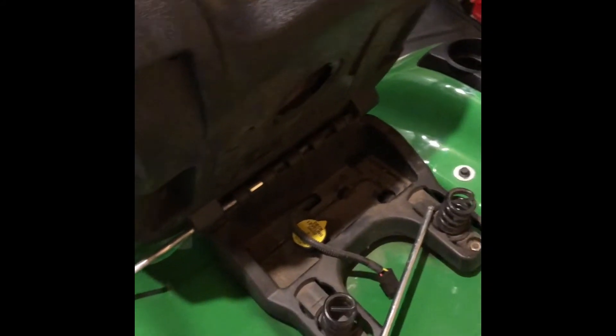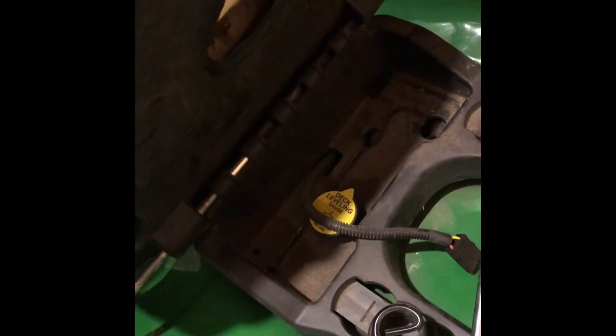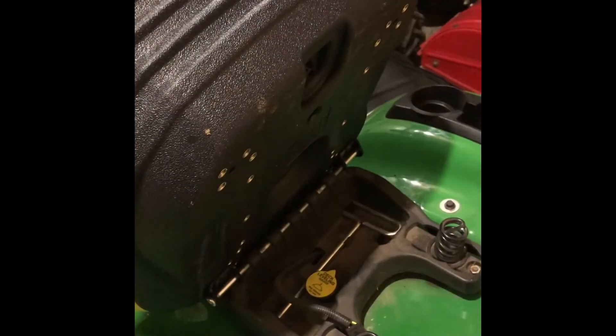Just a quick tip I learned taking this seat out: the instructions on the new seat said the pin would tap in hard, and it actually taps out kind of hard from the existing OEM seat too. What I did was take my deck leveling Allen wrench that normally sits right there, put it in right over here, and just tapped on the end to push it through. I'll pull the rest of it out — it's a little sticky, kind of got to spin it.